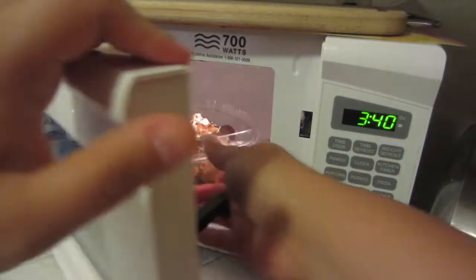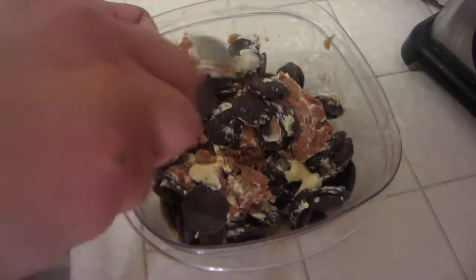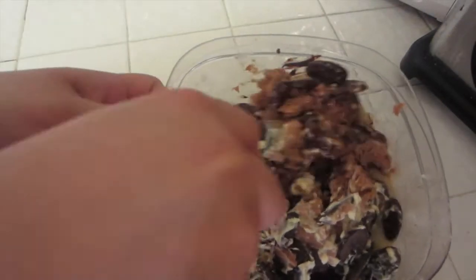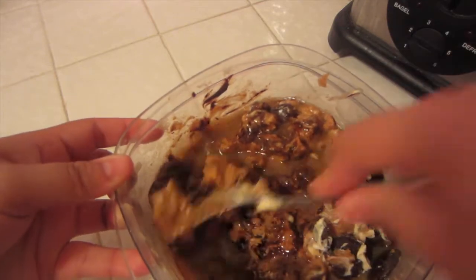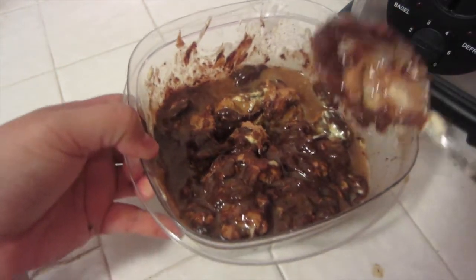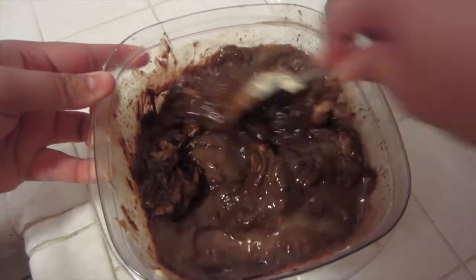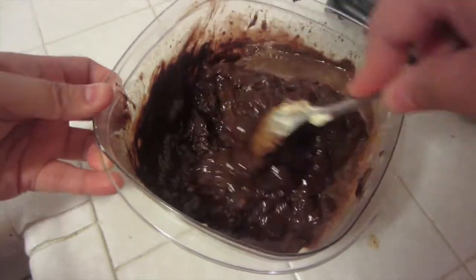Now you're going to put your mixture in the microwave for 30 seconds. After 30 seconds, take it out, stir it, and put it back in for 30 seconds again. I'm just going to mix it again and put it back in the microwave. It's almost at the right consistency — we'll probably put it in there one, maybe two more times.